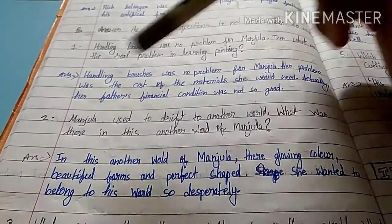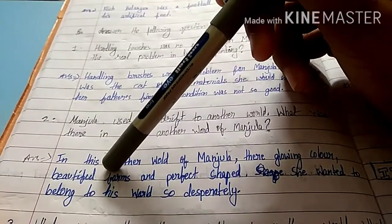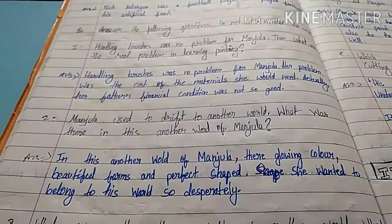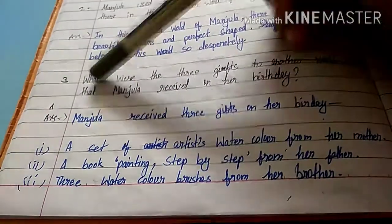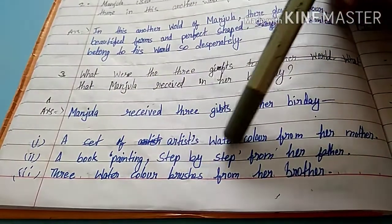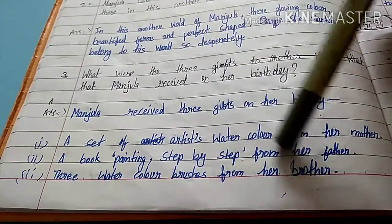Second question: Manjula used to drift to another world. What was there in her another world? In Manjula's another world, there were glowing colors, beautiful forms, and perfect shapes. She desperately wanted to belong to that world. Third question: what were the three gifts that Manjula received on her birthday?